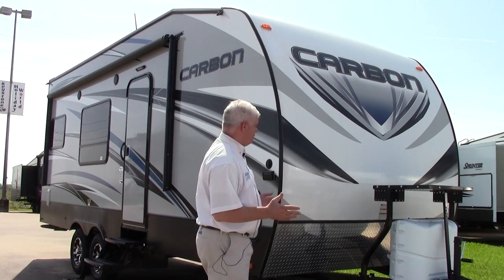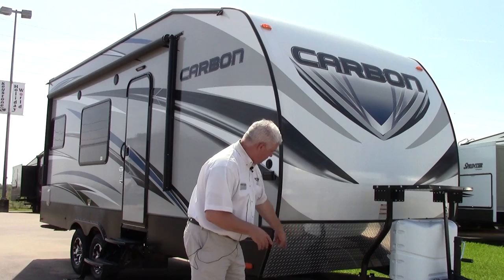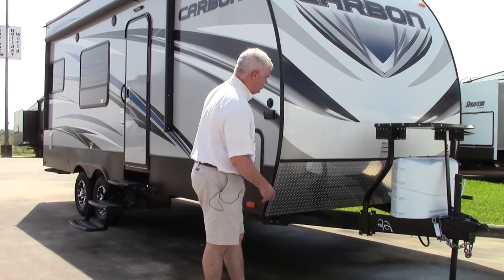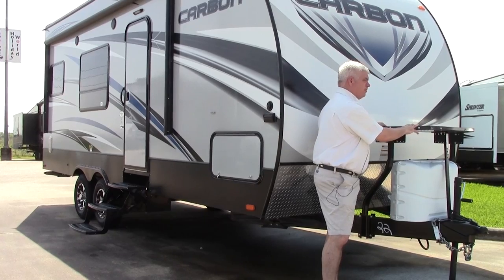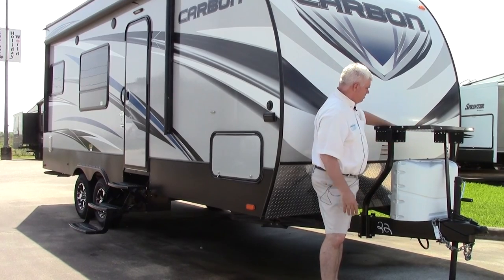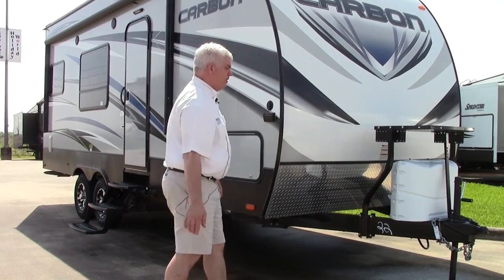Point out a few things here on the front: notice it does have the protective rock guard, and we do have our four two stabilizer jacks in the front and two more in the back. This right here is a rack where you could put a portable generator, you can mount a cooler or whatever you want to be able to hit the road, and of course you have your LP tanks underneath.